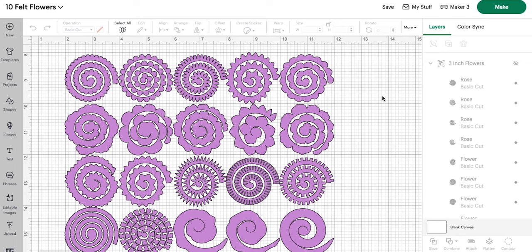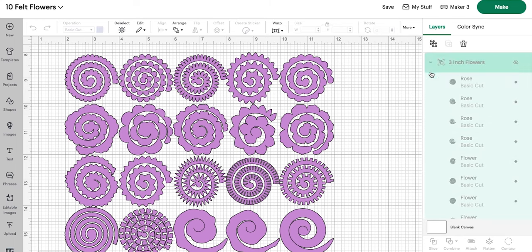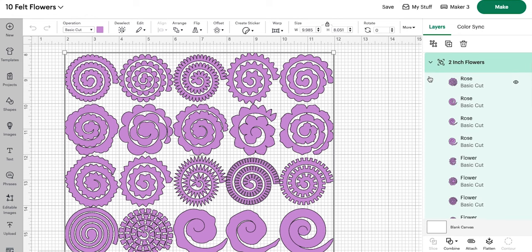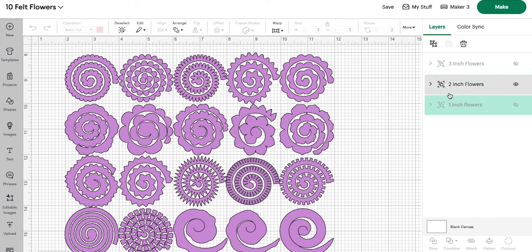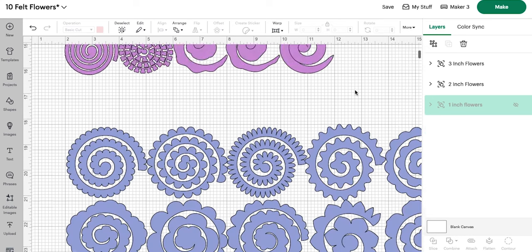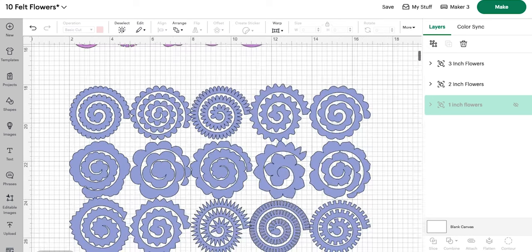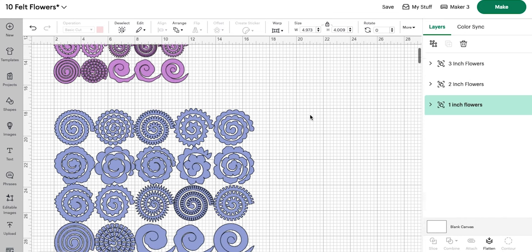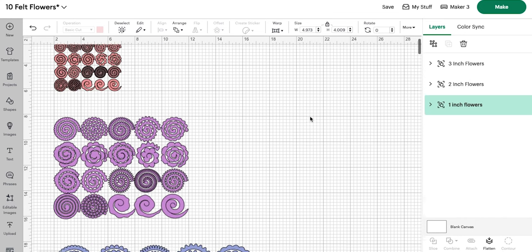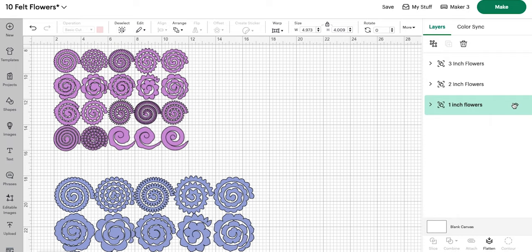We're going to go ahead and cut these. In this file I will make it public so that y'all can grab it from Cricut Access. You will see that we have one-inch, two-inch, and three-inch flowers — these are all exactly the same, just made at different sizes. That way, regardless of what size flower I'm looking for, I can just cut them straight out.